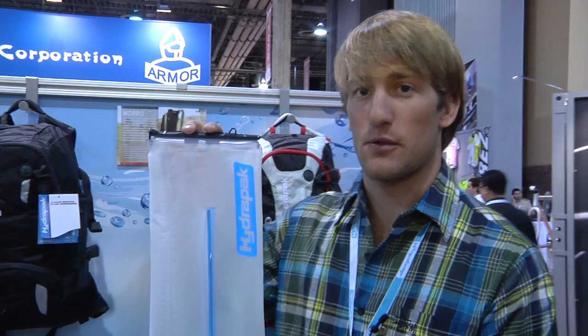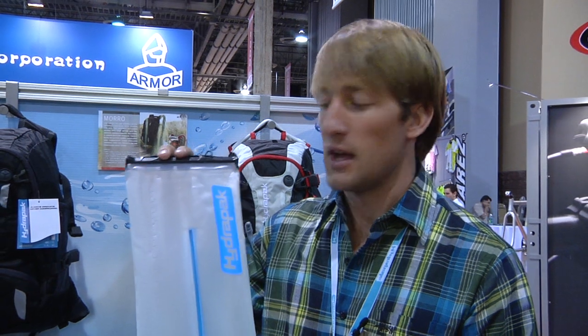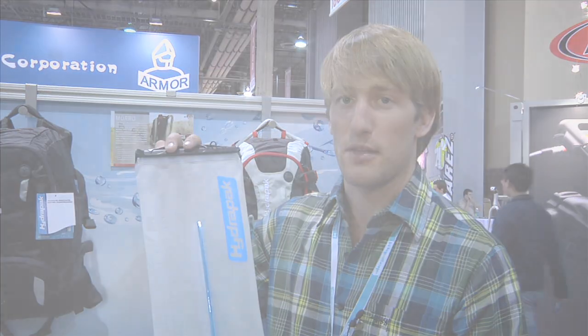The Shapeshift Reservoir is also available as an upgrade component that you can purchase at select retailers. So when your old reservoir in whatever hydration pack you have has gotten to the point where it's kind of nasty and you don't necessarily want to buy a whole new pack, you can find the Shapeshift Reservoir and slip it into any hydration-compatible pack. There you go — a cleanable, reversible reservoir for just about anything.